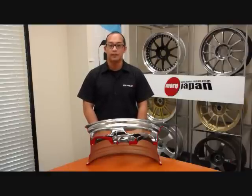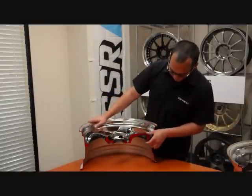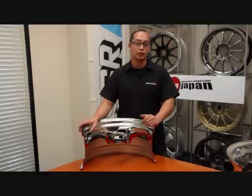Let's go on to the next one, the normal disc. Here we have the normal disc from SSR wheels. As you can see here, there is a little bit more clearance for your brakes, but the lip on this one is going to be a little bit smaller than what you've seen on the super low disc.